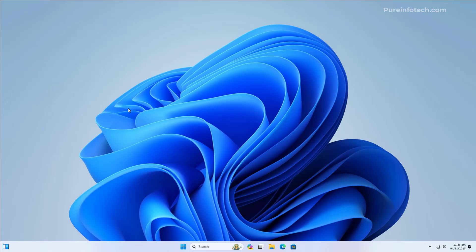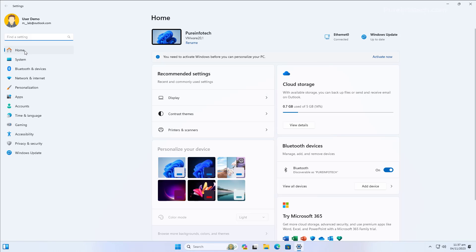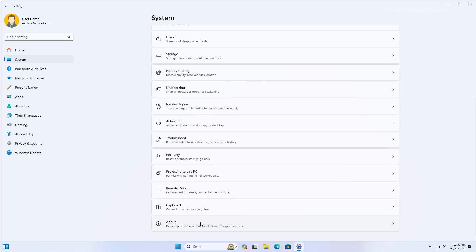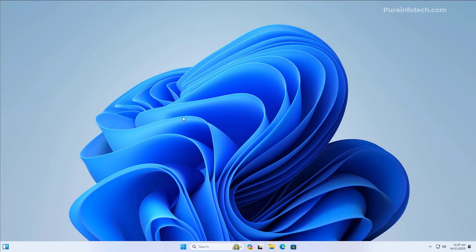After going through all the offers, the setup will finish the installation. That's it — we have completed a clean installation of Windows 11 version 23H2. You can quickly tell we're on the newest version because we have the option to open Copilot, and when you open the Settings app you'll notice the new home page. Going to System and then About, we can see the version is set to 23H2. Remember to like the video, leave your comments, subscribe to the channel, and thank you for viewing.